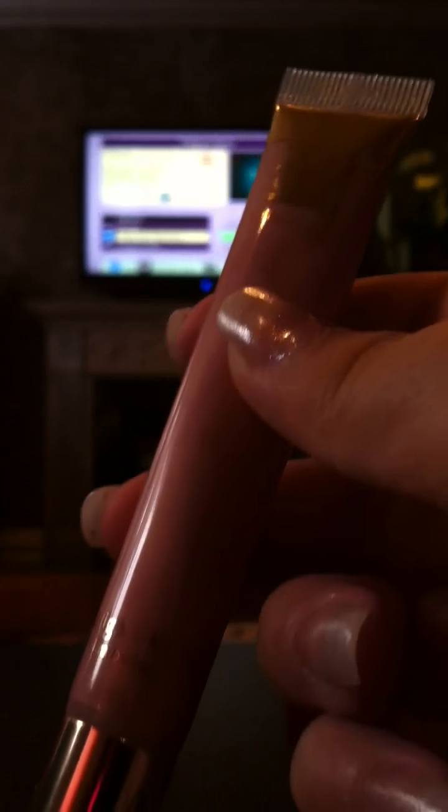I also got the Estee Lauder High Gloss Ultra Brilliance lip gloss in 07 Pearl. It's just a pearly color — it's a little bit less lilac than it looks on camera. That was $10.